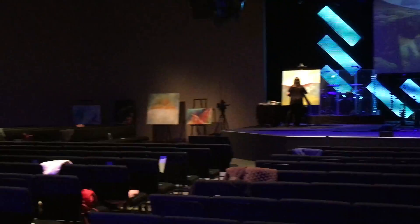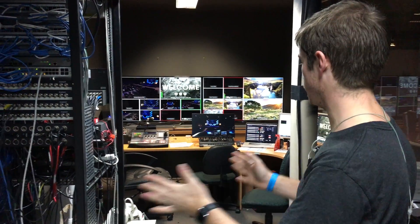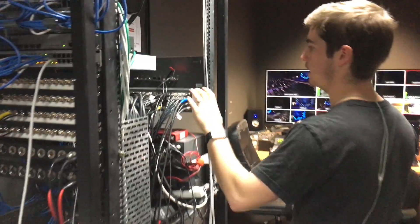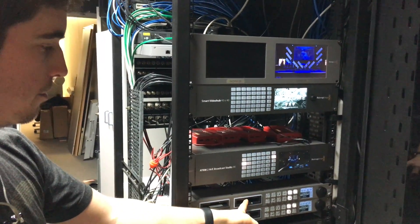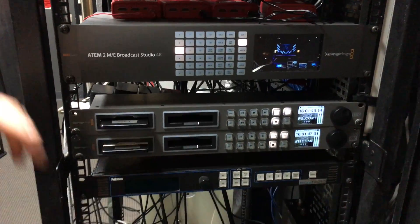We'll head upstairs and check out the control room. So this is our control room here at Dayspring Church in Castle Hill in Sydney, Australia. Apologies for the mess — we're in mid-conference mode. Basically we've got a patch bay with SDI lines running throughout the building, which is super handy. We're running a 40x40 smart video hub and a 2ME broadcast studio in 4K to Hyperdeck and an image pro just for some conversion.